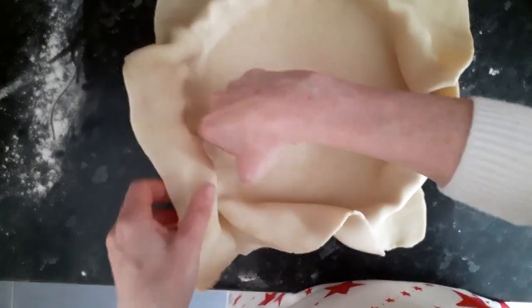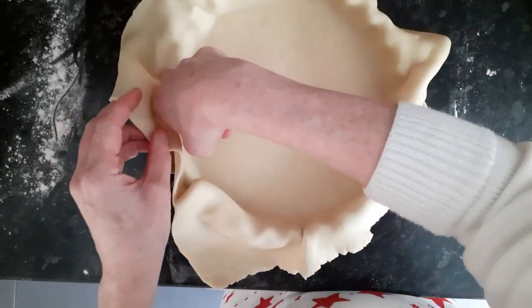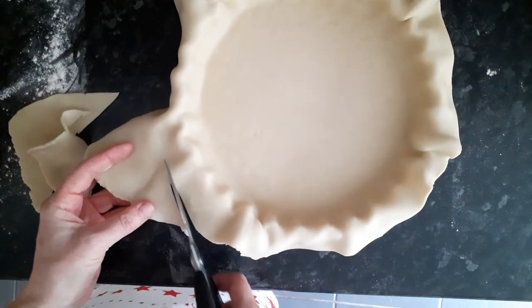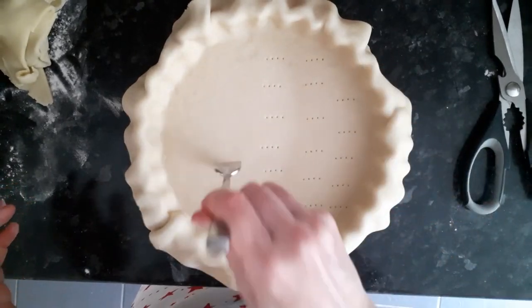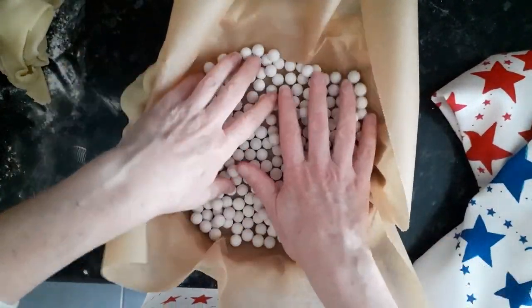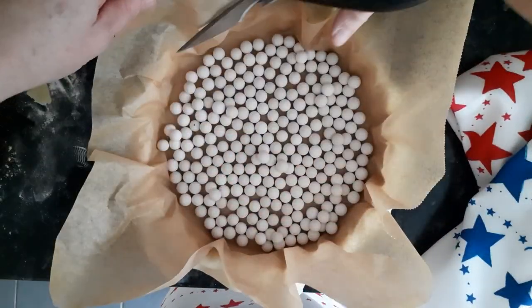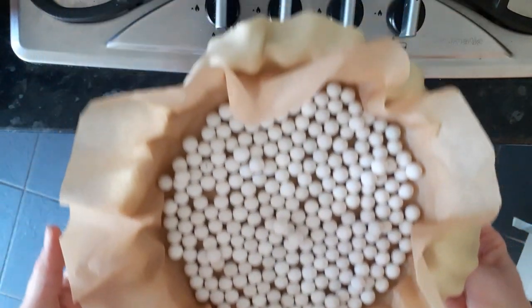Gently ease the pastry into the little flutes. Then I just roughly chop the excess bits of pastry off and prick the base. I'm going to line it with greaseproof paper and use my baking beans to really help the pastry stay flat. Then pop it in the oven.